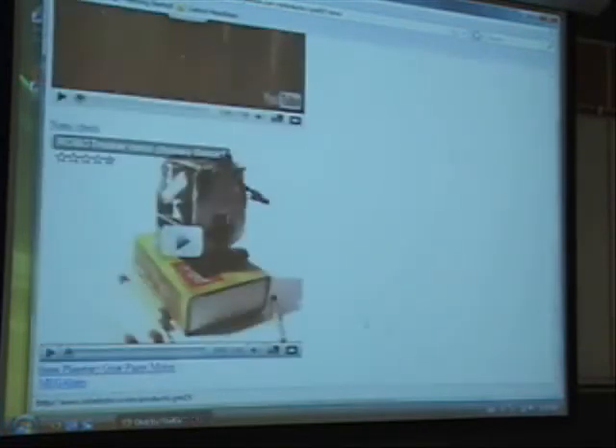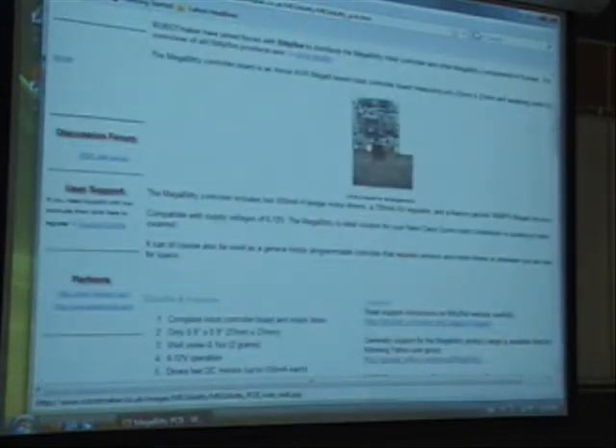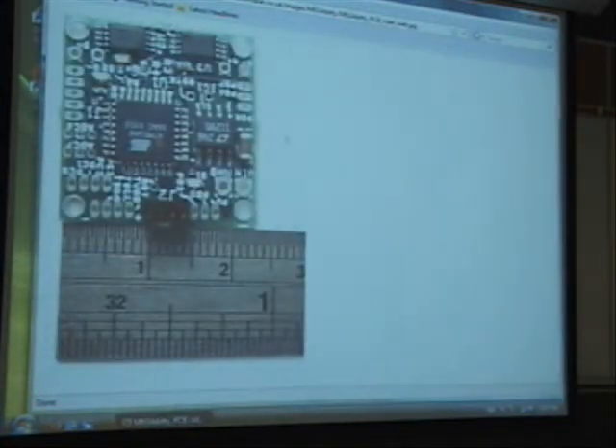All these parts can be bought. Here's the actual microcontroller — it's got the ATMega on there. This is less than 2.5 centimeters, so it's very small — about an inch, just under an inch. It says ATMega 8.